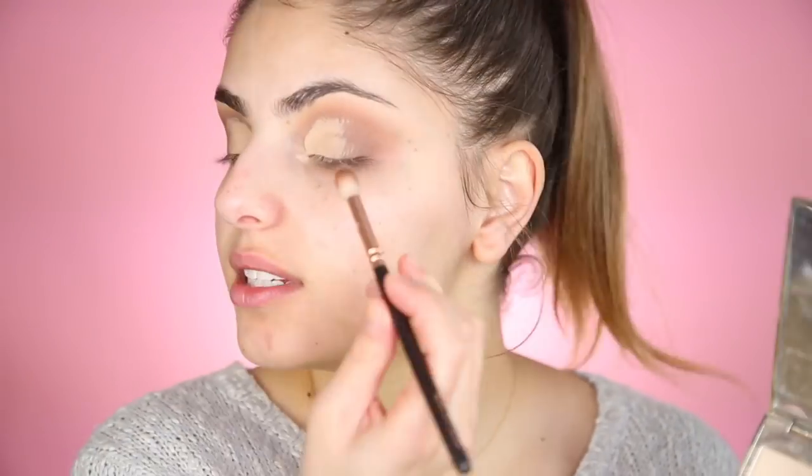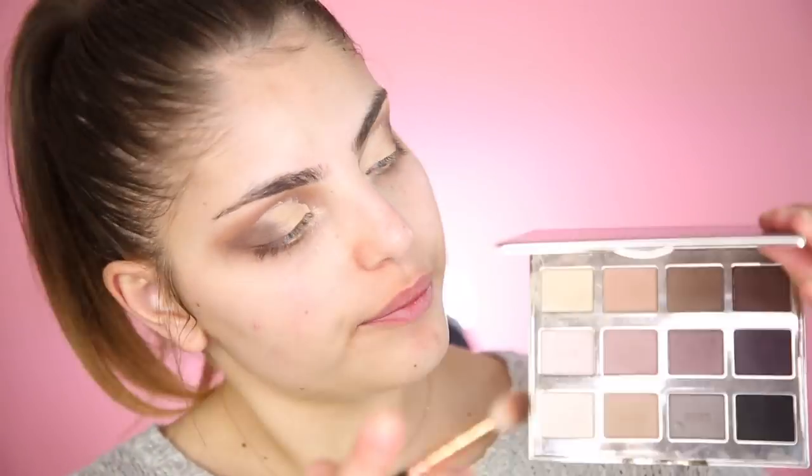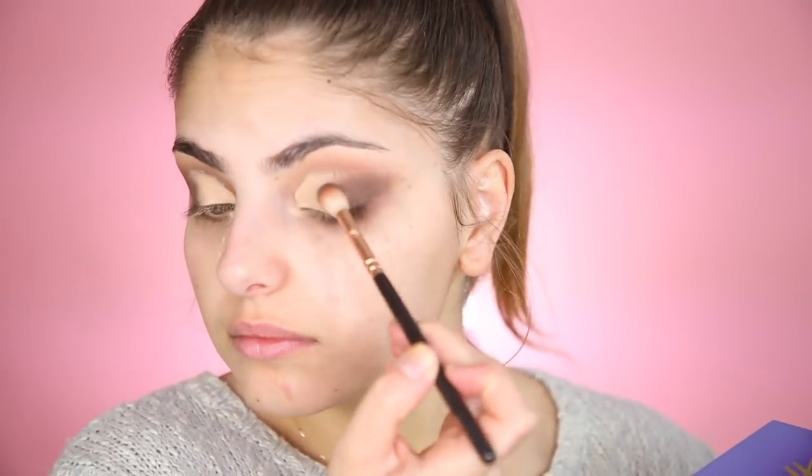I'm actually going to take a bit of eyeshadow from the Tarte palette — the brown shade called Wanderer. I hate that I keep forgetting this thing has a mirror, but I swear I did not see what I'm doing. I'm going to take this super dark shade and add it to my outer panel. This feels so scary — I did not expect to be so afraid doing my makeup without a mirror. I'm going to quickly blend out those edges.